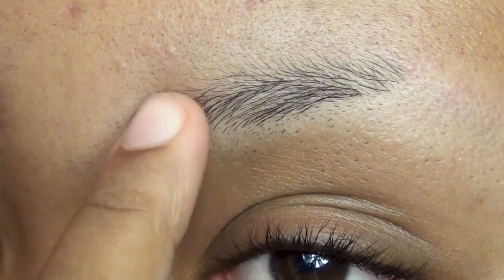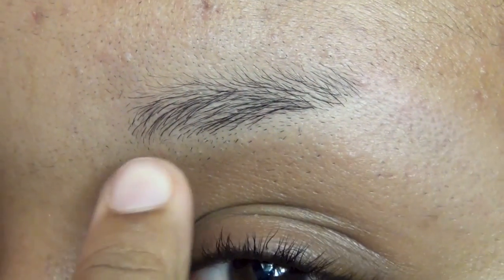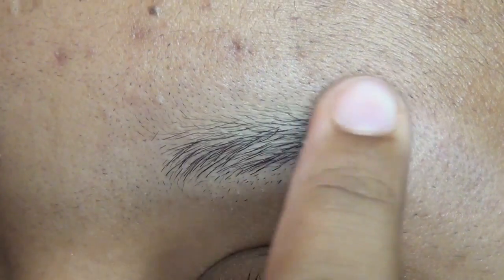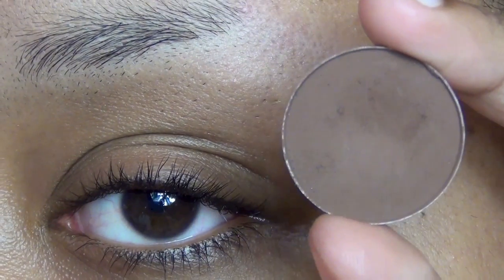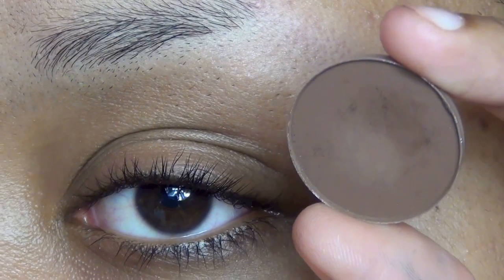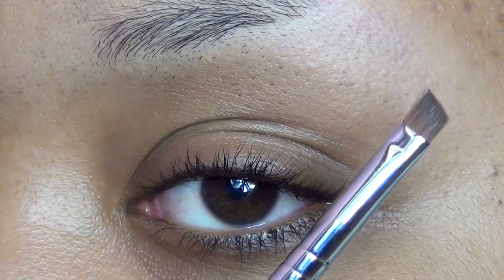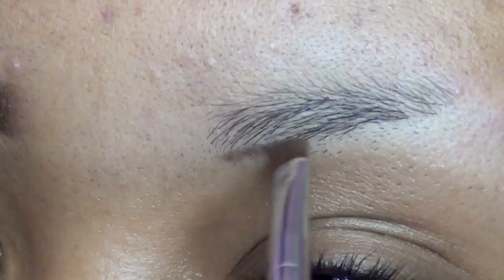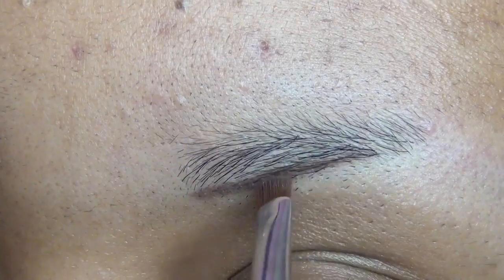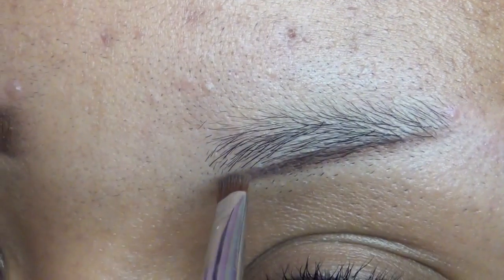I'm using the primer so that my eyeshadow won't smudge. The eyeshadow I'm gonna use is called Ground Brown and it's from MAC. I'm gonna use a small angled eyeliner brush from Sigma and I'm gonna outline the lower part of my brow.